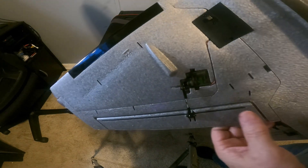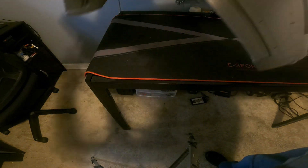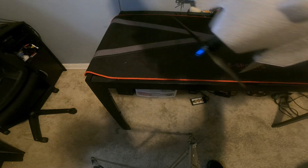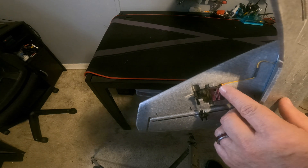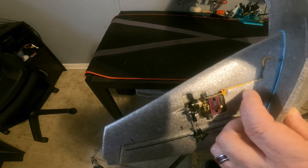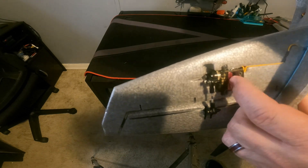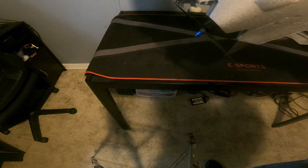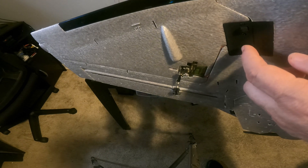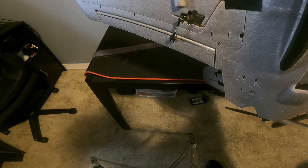You can see how the servos are set up — pretty simple — and the V-tail servos as well. One issue: if you buy the kit and get servos with really long wires, you'll need to cut them down because the cavity only fits about 60 millimeters. I had to cut and splice mine. That was the only problem I had building the whole plane. The wing servos have a plastic cover underneath where the wires go through, and those can handle longer lengths.